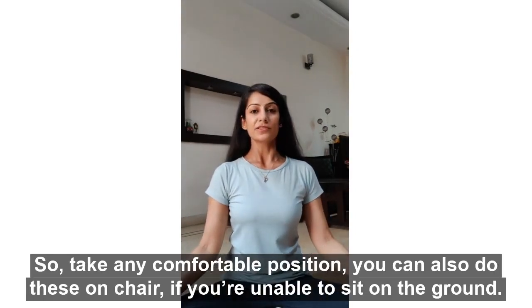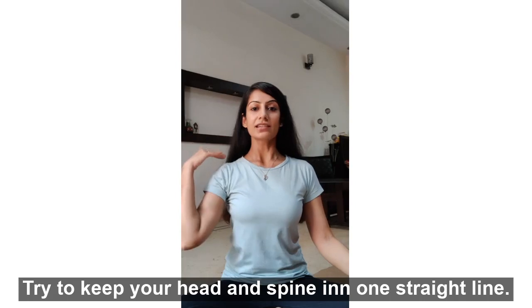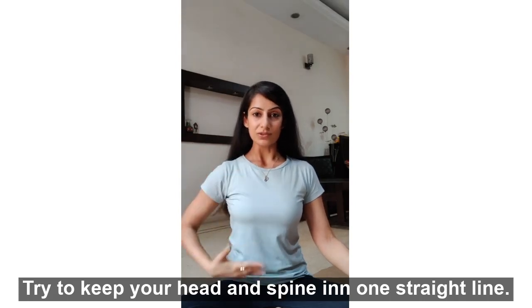Take any comfortable position. You can also do these on a chair if you are unable to sit on the ground. Try to keep your head and spine in one straight line.